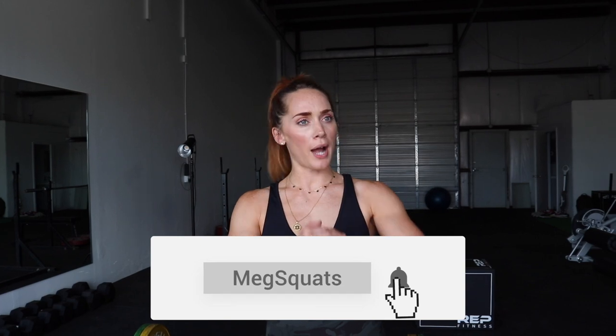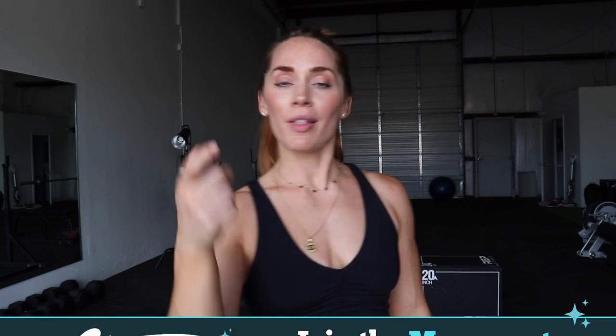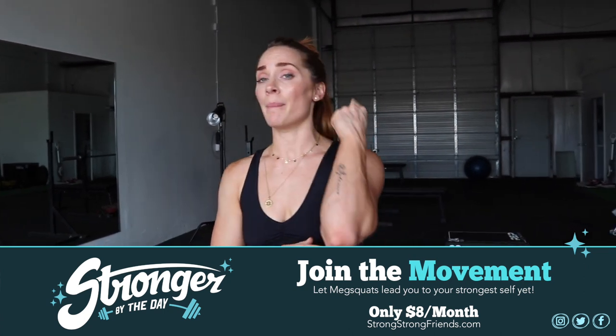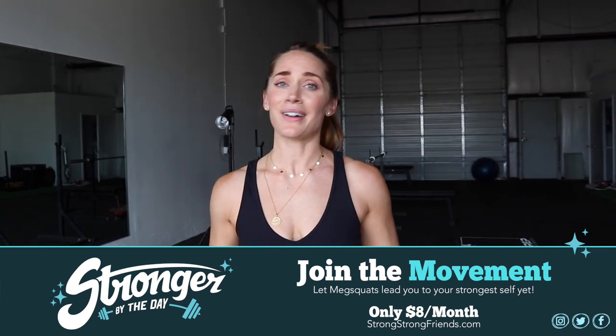Thank you guys so much for watching. I hope you enjoyed this video — please give me a comment and a like, especially if you enjoyed it. If you want to see me do other workouts in this format where I give you instructions on how to sub exercises in case you're home, then let me know — like this video so I know, and subscribe. And if you need a program, whether that be for bodyweight or for a full gym — it's especially great for garage gym people — then subscribe to Stronger by the Day. We have the bodyweight program and the full gym program. It's only $8 a month.